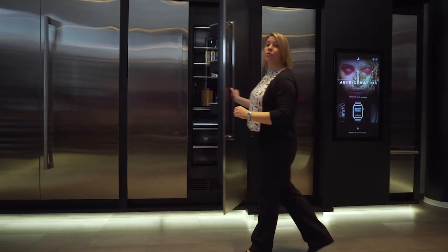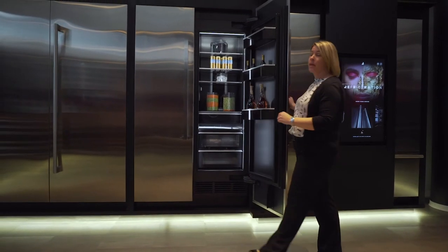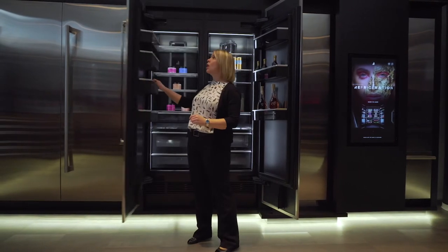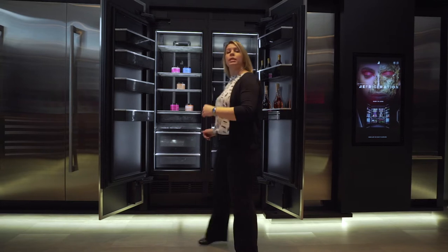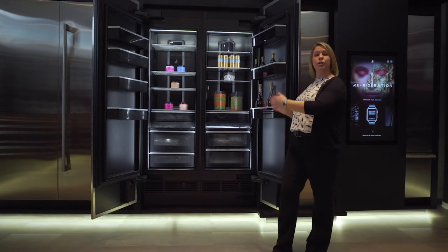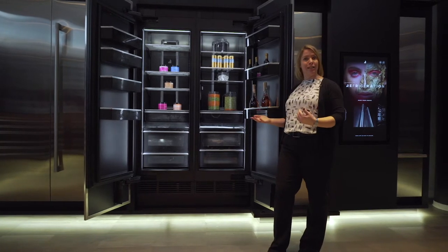We are proud to finally introduce ourselves into the column game. We'll be bringing in our freezer and fresh food columns in different sizes. Freezers will be offered in an 18, 24, and 30-inch configuration, and we'll be doing our fresh food columns in 24, 30, and 36-inch.